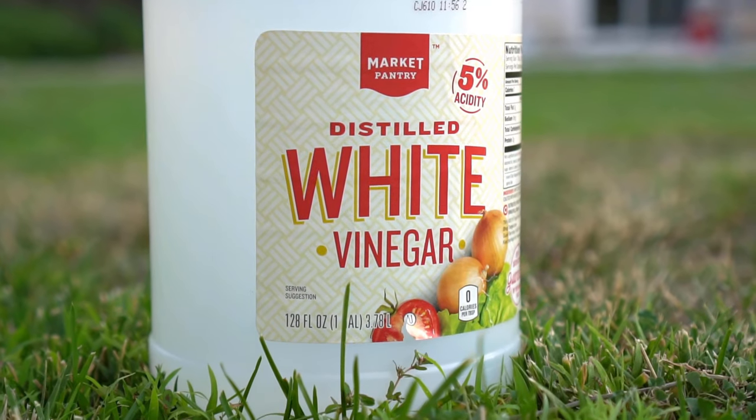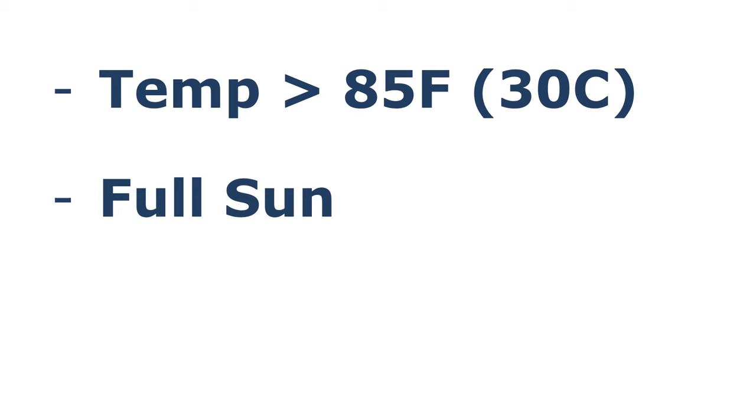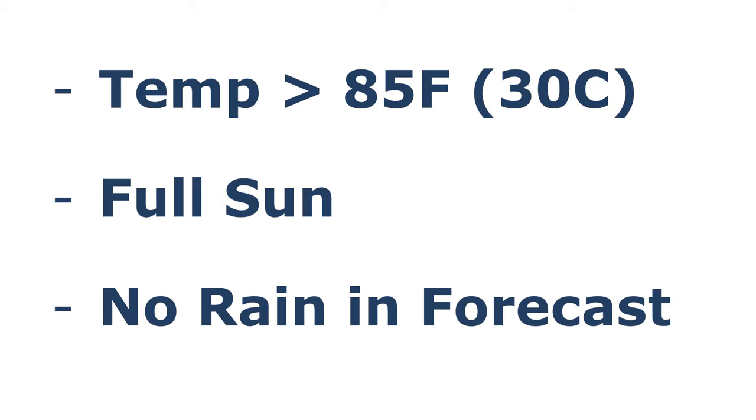Using vinegar as a weed killer does have some limitations. The best condition to use this technique is to apply the solution when the temperature is above 85 degrees Fahrenheit or 30 degrees Celsius. You must apply the solution on a full sunny day and make sure there is no rain in the forecast for another two to three days.